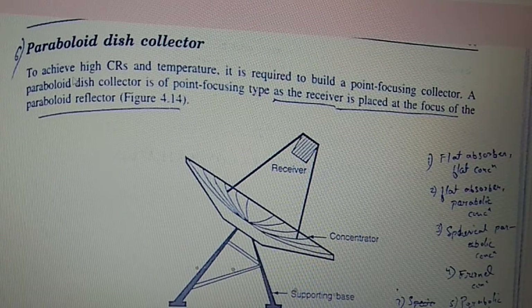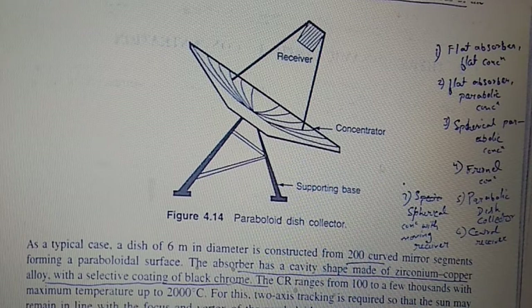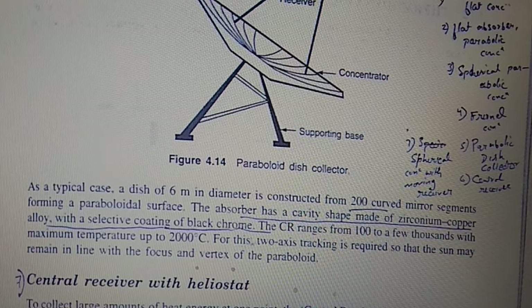The sixth type is the parabolic disc collector. To achieve a high CR and temperature, a point-focusing collector is required. A parabolic disc collector is the point-focusing type, with a receiver placed at the focus of the parabolic reflector. It is typically a disc of about 6 meters in diameter, concentrated from 200 curved mirror segments forming a parabolic surface. The absorber has a cavity shape made of zirconium-copper alloy with a selective coating of black chrome. The CR range is 100 to 2000, with a maximum temperature of 2000 degrees Celsius. Two-axis tracking is required so that the sun remains aligned with the focus and vertex of the parabola.